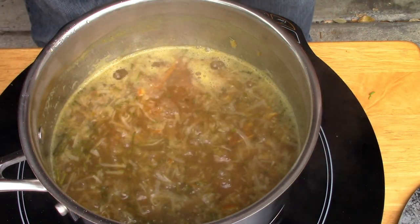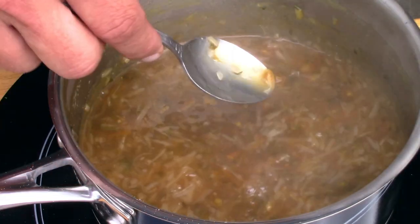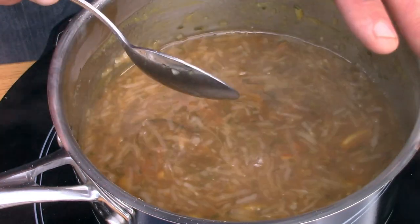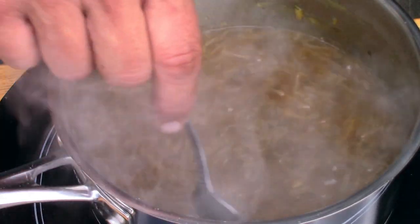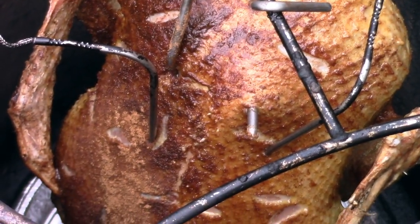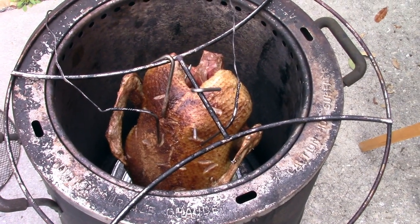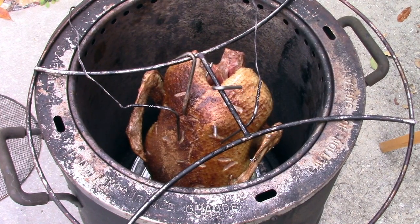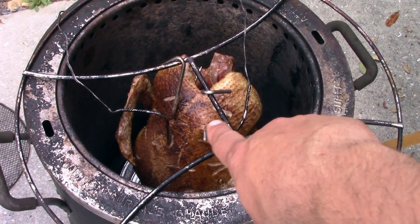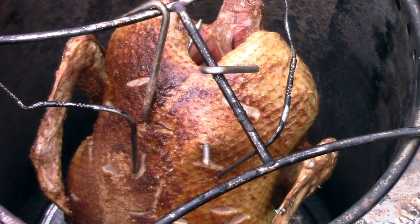I let it simmer on medium low for about five to ten minutes. It's at the consistency I want — not too thick, not too thin — and it'll thicken more as it cools. Now let's check the duck. Internal temperature is about 99 degrees, getting a perfect color. I uncovered it like I said I would; I'll cover it back up around 130 to 140 for the last few minutes to crisp up. About half an hour in and looking real good.